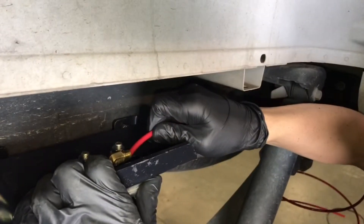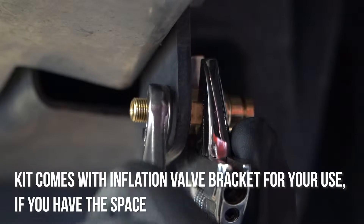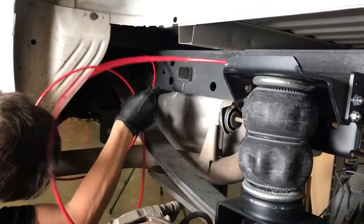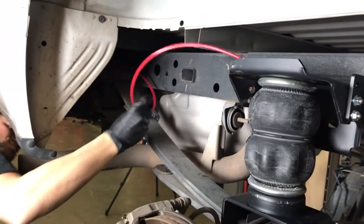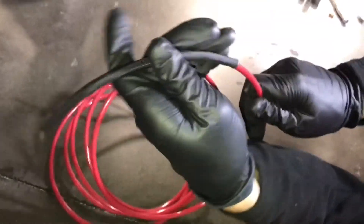Take the cut end and insert it into the air fitting, pushing it into place. Next, find a location to place the air inflation valves. You might prefer them on the bumper or on the body, wherever they'll be safe from damage but still accessible with an air chuck. Route the airline tubing along the frame rails, keeping in mind that they should not be kinked or exposed to heat sources or sharp edges. In places where heat is unavoidable, use the provided heat shield to protect the lines.